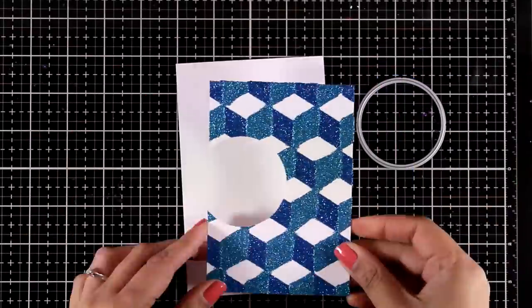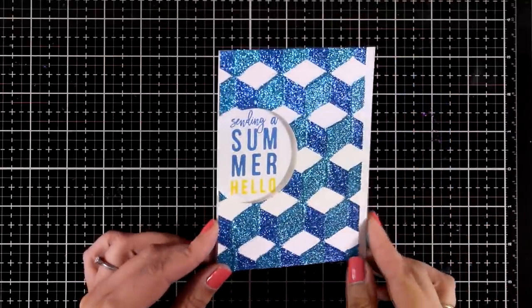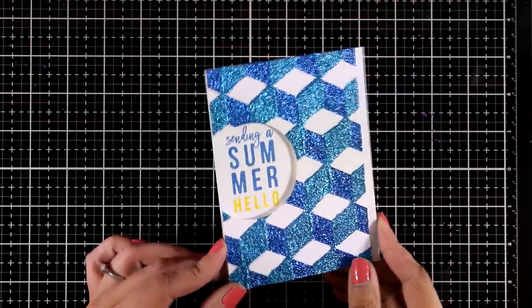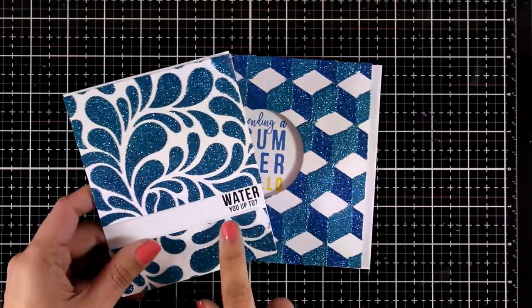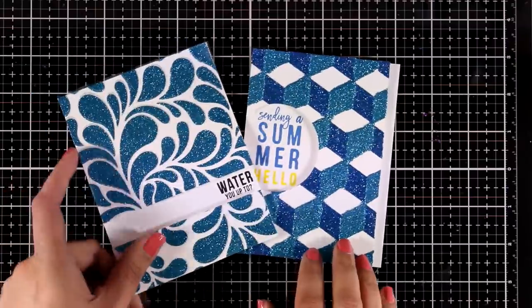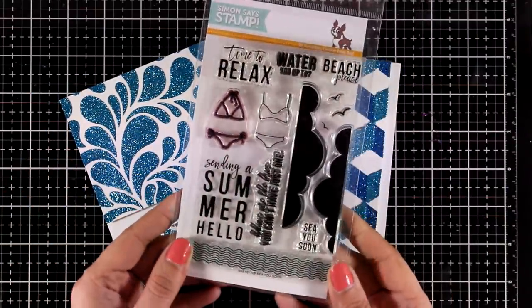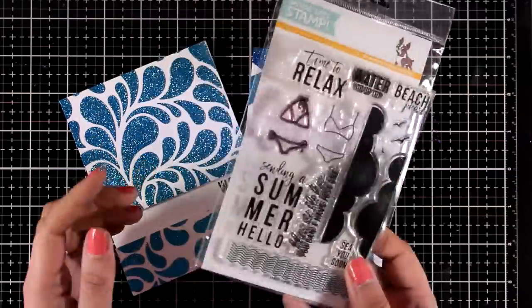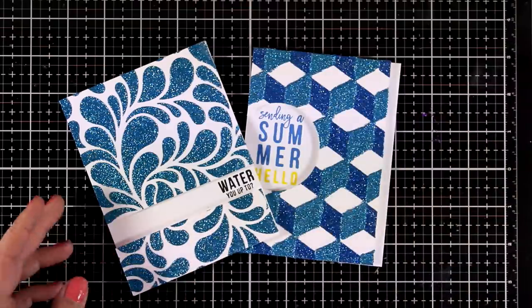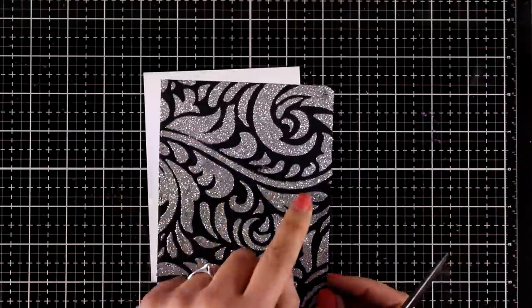Here is another one of my blue cards. I used one of my circle dies to cut out a part of this panel, placed the panel on top of my card base with foam tape at the back, and then stamped inside that circle my sentiment. Both those sentiments are summer sentiments and they come from a very old stamp set by Simon Says Stamp — it's the 'see you soon' stamp set.